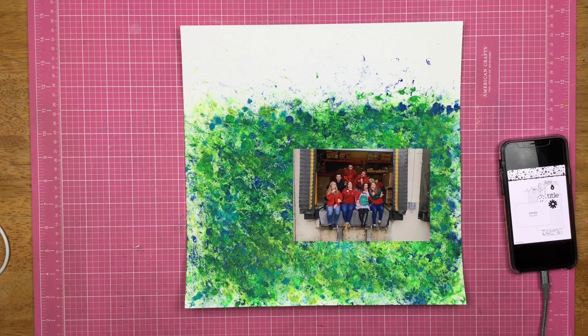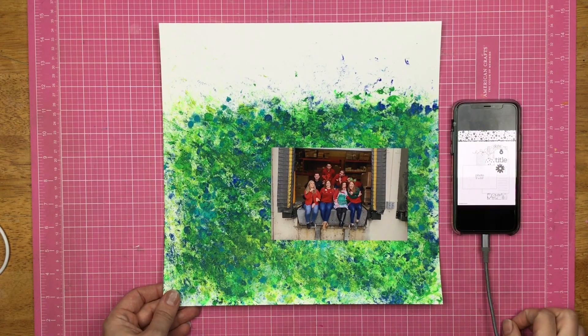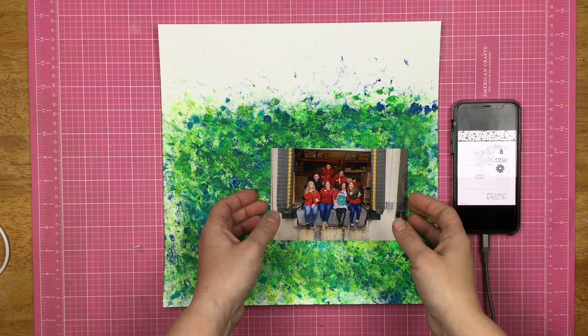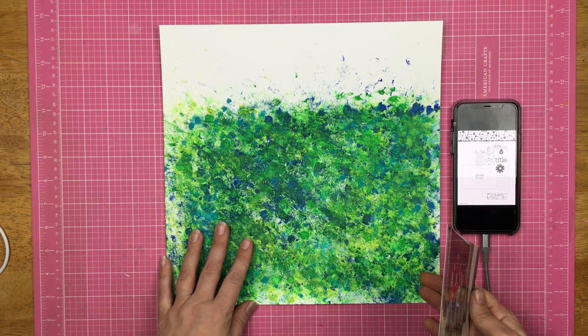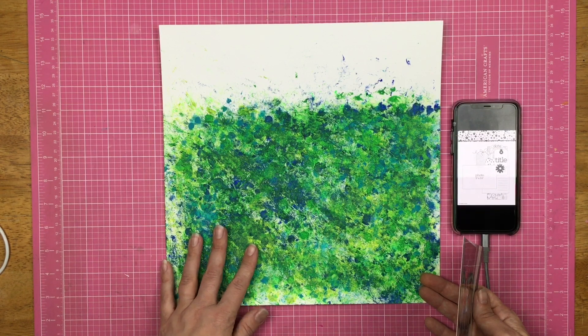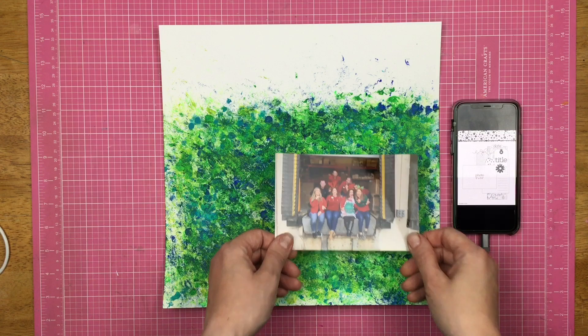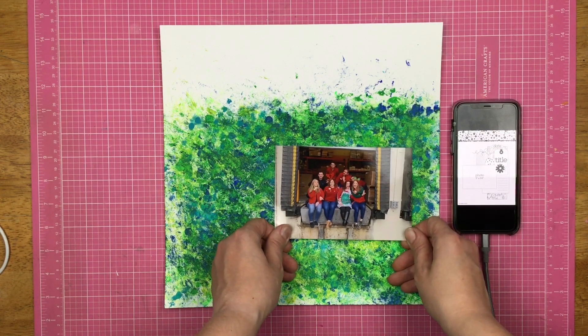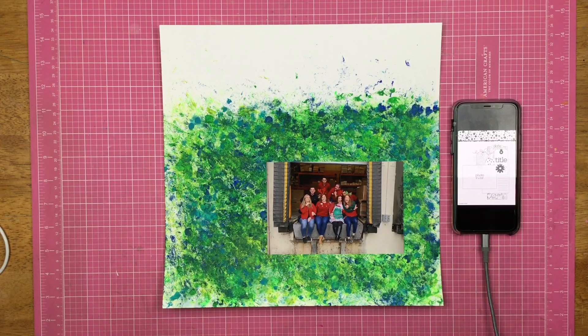Hey guys, Sandy here and welcome to Follow a Sketch February. Today I am going to be using this sketch from Page Maps. This is a background that I created for a challenge for the Secret Not Secret Kit Club. So let's see what I can do.